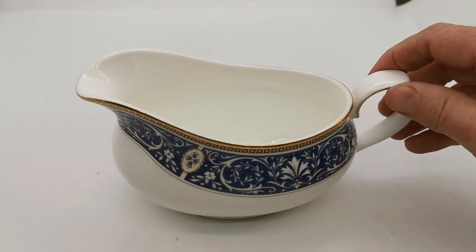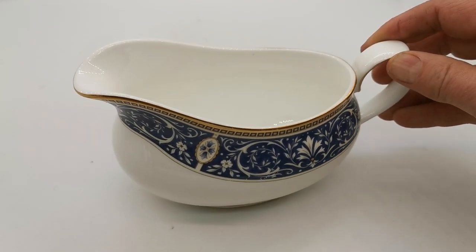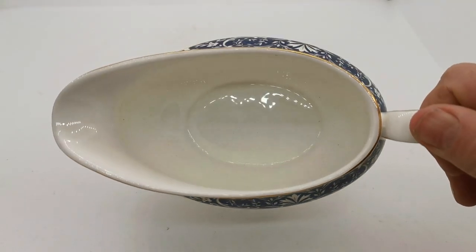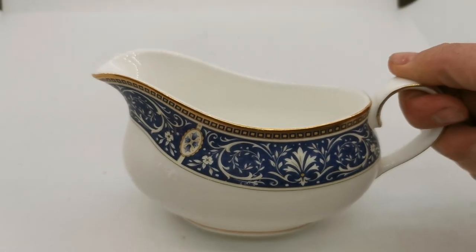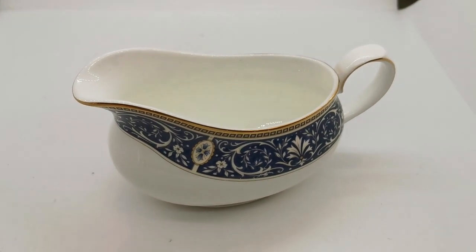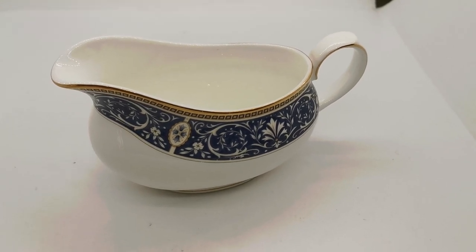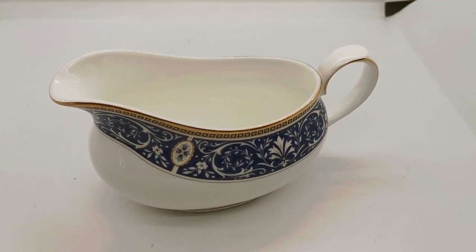Nonetheless, it's in very good condition. Quite a rare design to find — despite being reproduced in 2000, they were made in quite limited numbers. This is really nice quality English porcelain. It needs a bit of a wash as it's just come out of storage, but nonetheless a very grand piece of china for anybody looking to replace a Chaloner gravy boat. Links below will take you directly to this listing on the Vintage Farmhouse website — thanks for watching.